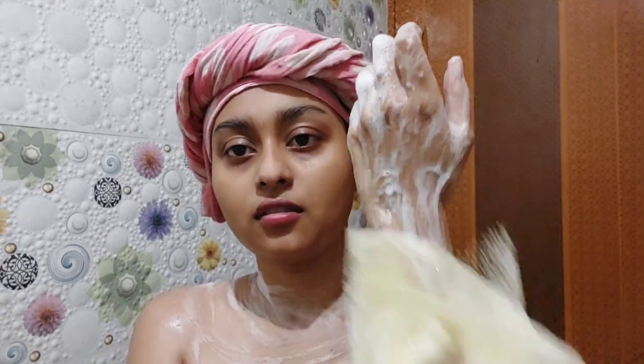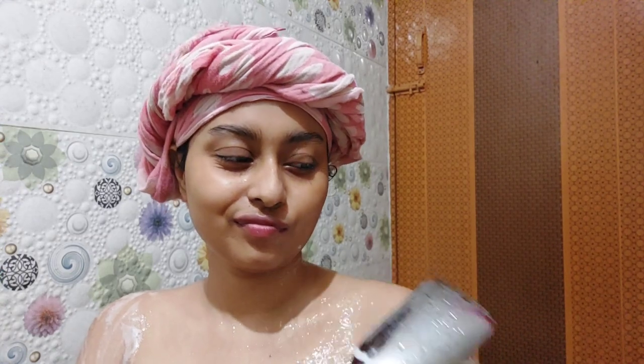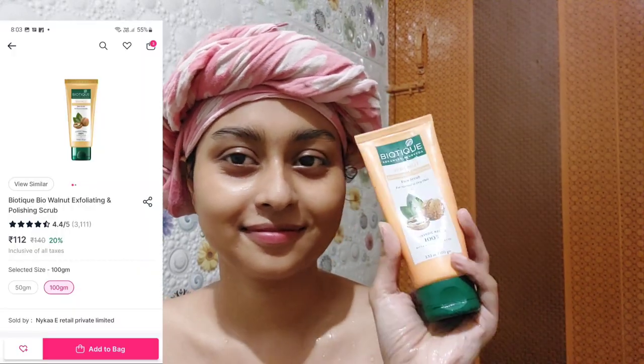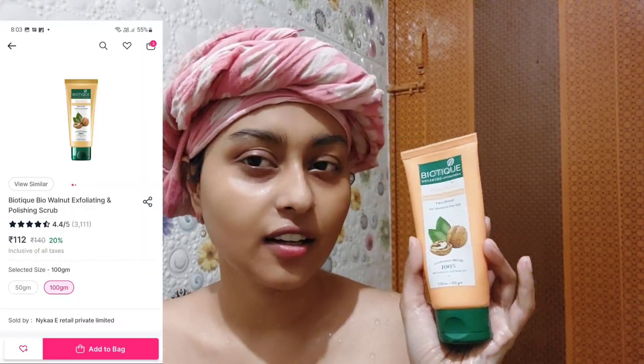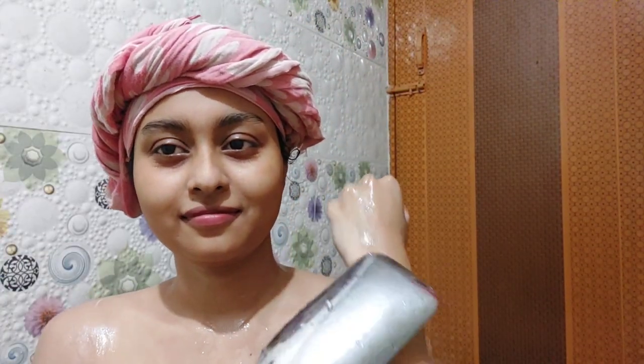Using my loofah, I'm washing every part of my body. I feel like you are the owner of your body, so it is your responsibility to keep it clean. Then I'm using this Biotique physical scrub for my body — not for my face, I absolutely do not use physical scrubs on my face. It's an affordable product with walnut scrubs and it works amazingly, better than most body scrubs available in the market.